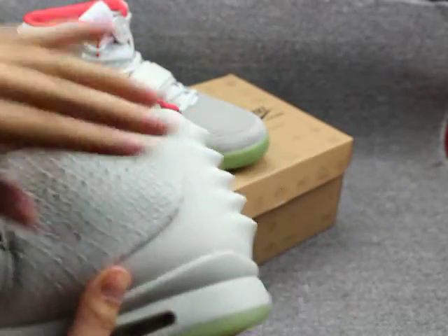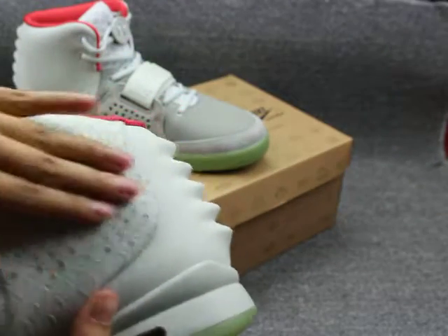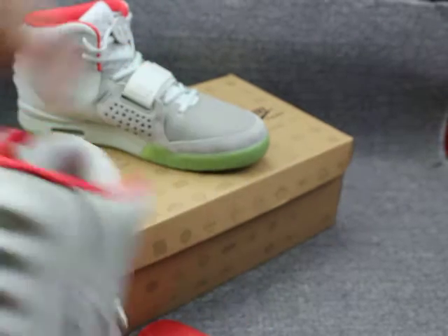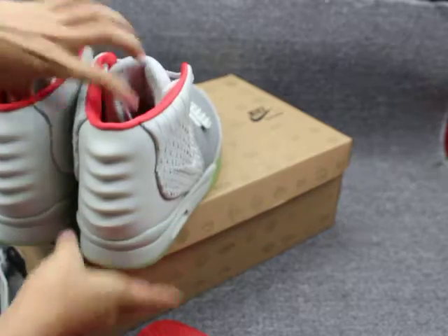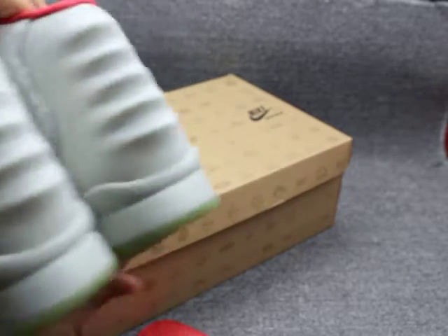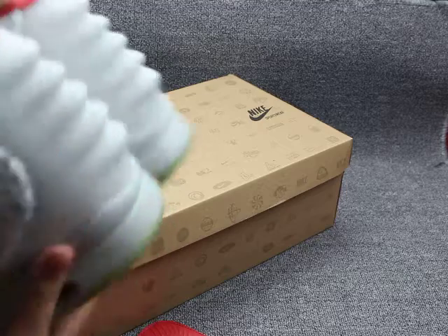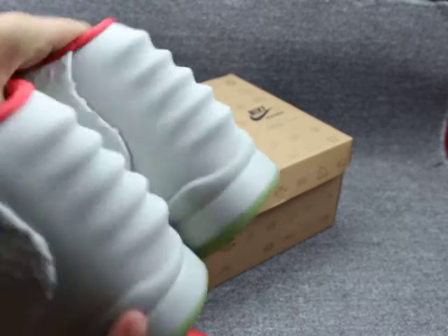The scale design on this part — you can check, very very special. And let me take another one to show you the shoe bag. You can see this part design on here — so great and fantastic.